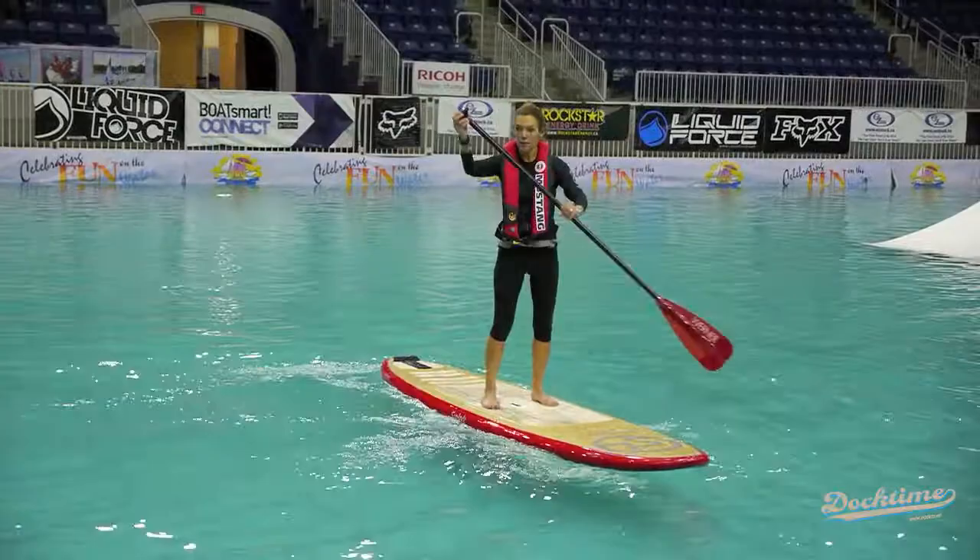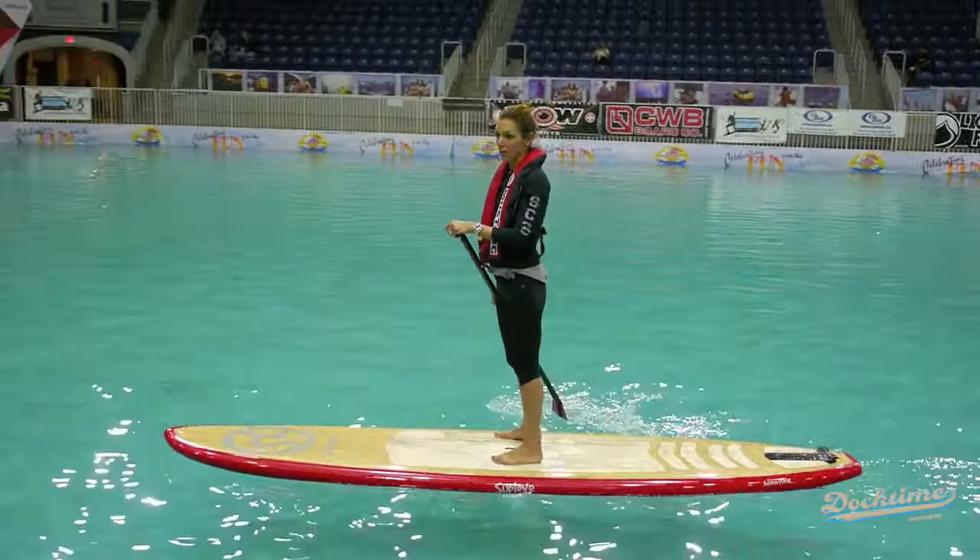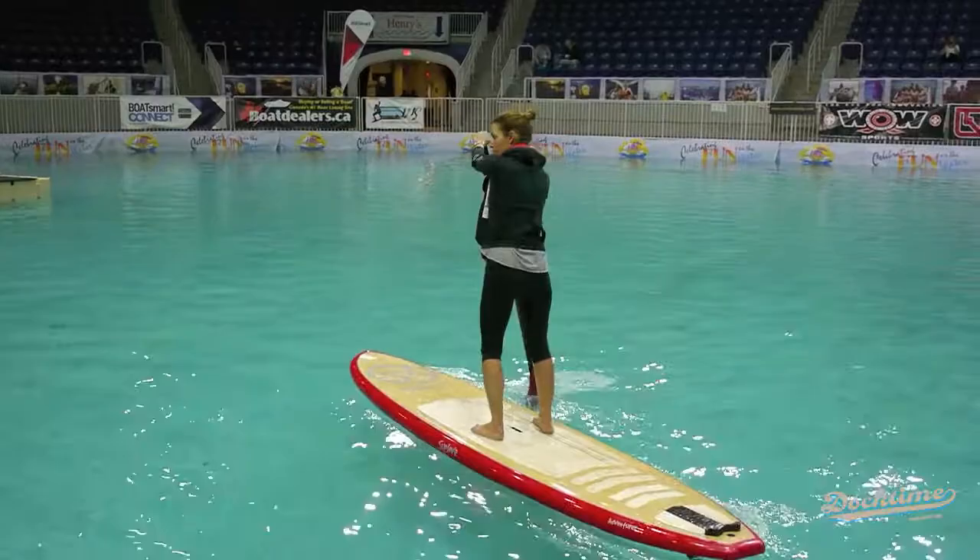Many people see videos of stand-up paddleboarding used for fitness and yoga. We can demonstrate that. Anybody can understand how that works. Why don't we show some yoga stuff here? There's a whole new element in this — people are doing yoga classes, and many of the moves are difficult to balance on land. But you add this element of balancing the board on the water — it's a whole new element for your body and controlling your muscles. One-legged poses especially create a lot of work.